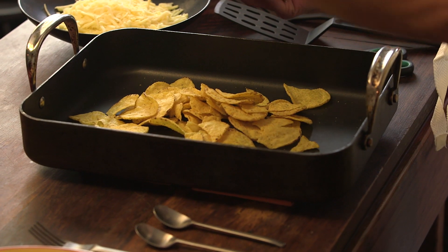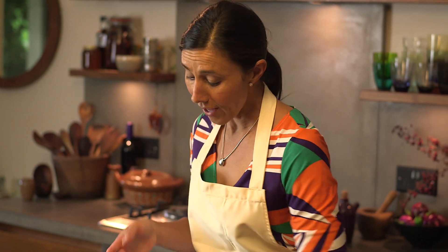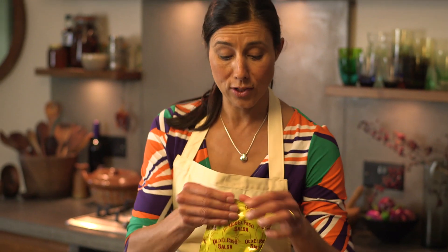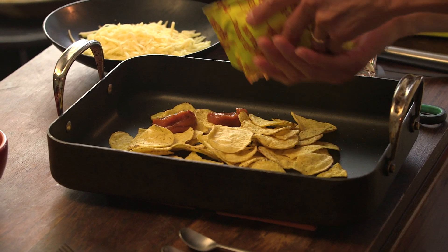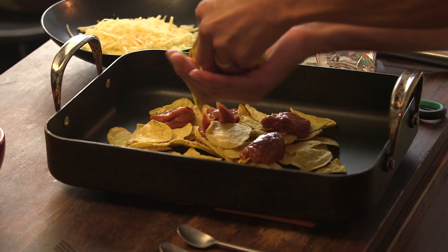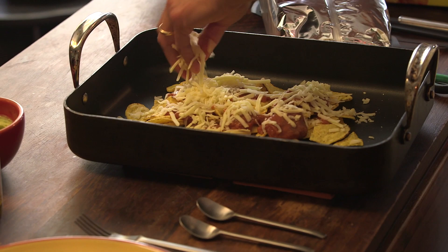Put half the packet into the bottom of the tray, just roughly in the centre. Then on top of that, squeeze some of the nacho topping — just dot it around, roughly. The messier the better. Then put on half your grated cheese.